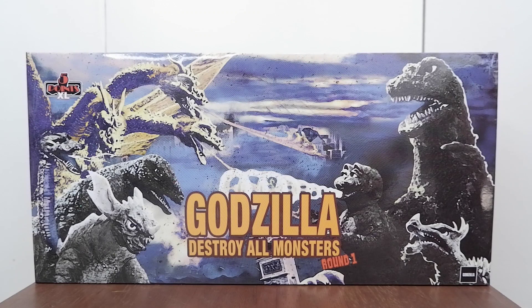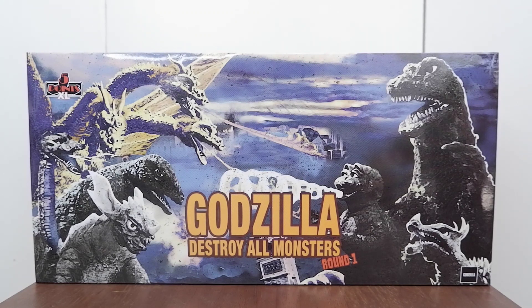Hello guys, today we're going to unbox and review this Godzilla Destroy All Monsters Round 1 5 Points XL set from Mezco.